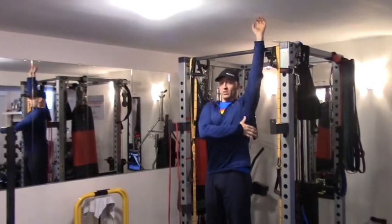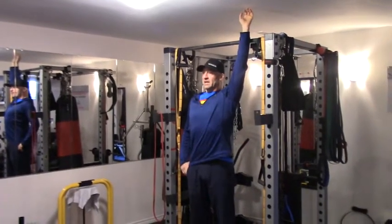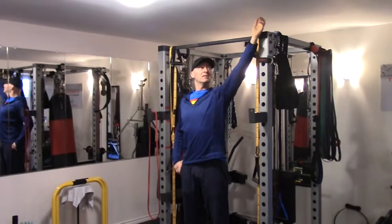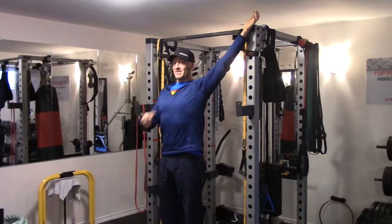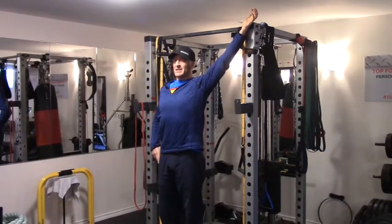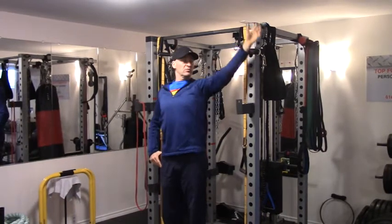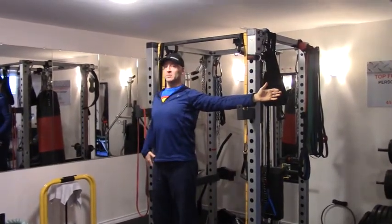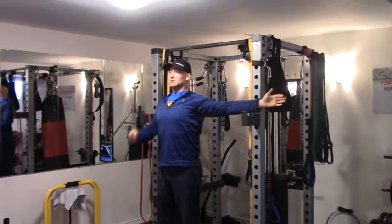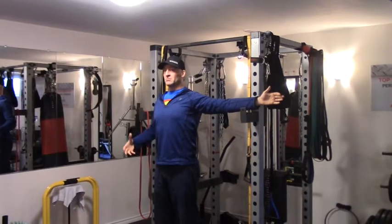Here I'm working on lower trapezius and serratus involvement. Then I'm going to be moving that out slightly — a little bit more low trap — diagonally pushing back to whatever range I can get and then isometrically holding, gently contracting into that range. And then out to the side, straight out — now I'm looking at mid trapezius, a little bit of rhomboid, pushing backwards into that range.